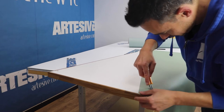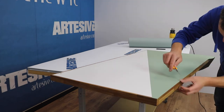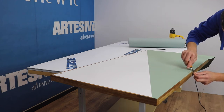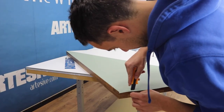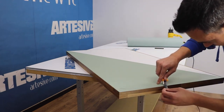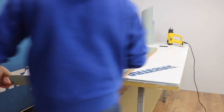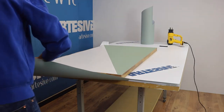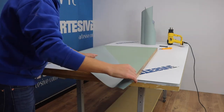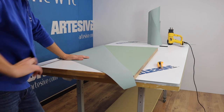We cut the excess film and always trim at 45 degrees as we did before. We repeat on the other side, but when I cut the second film I realized I had made the wrong cut. Well, I'm good at speaking English but not so good at measuring! I can't cover everything with two pieces, so I thought of an alternative — I will make the top in three pieces. I do not give up and continue with the application.